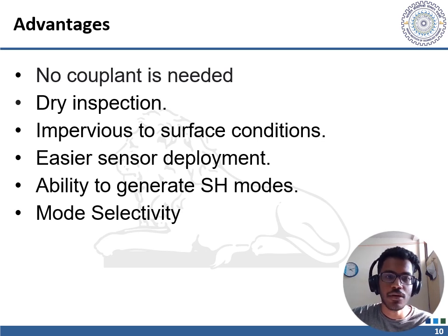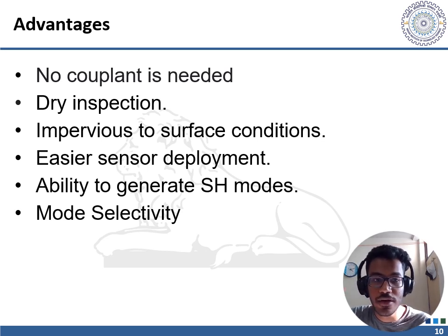Dry inspection: since EMATs do not require a couplant for transmitting sound, they are well-suited for inspection of very hot and very cold parts and for integration in automated environments. EMATs are also impervious to surface conditions — they can inspect through coatings and are not affected by pollutants, oxidation, or roughness. Easier sensor deployment: without wedges or couplant, Snell's law of refraction does not apply and the angle of the sensor does not affect the direction of propagation, making EMAT transducers easier to control and deploy.